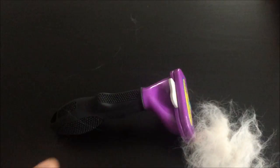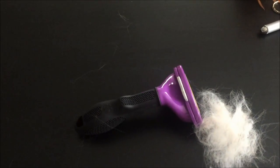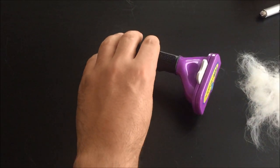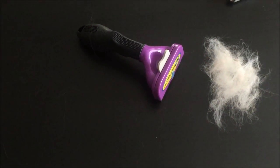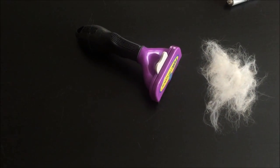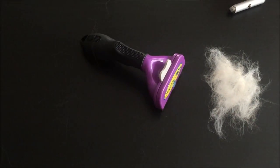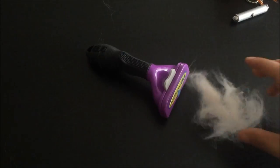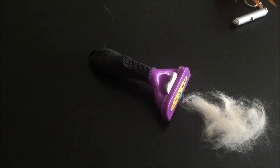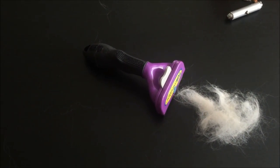It does trim the undercoat quite well too, so yeah, it gets a thumbs up from me. Like I said, it's good as part of a grooming set of tools — the Furminator, a slicker, and a fine tooth comb. There's quite a bit of hair there considering we groomed him yesterday. Thank you for taking the time to view this video, bye bye for now.